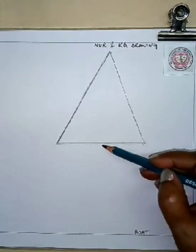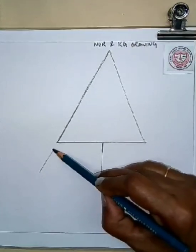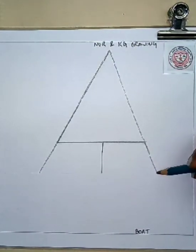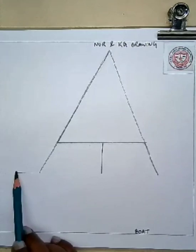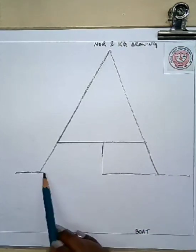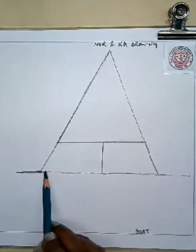Now you will draw a straight line in the middle, and then two slanting lines at the corners. Just follow what I am doing — it's very easy. And now you will join the lines by drawing a sleeping line at the bottom. Just draw a sleeping line very nicely and carefully.